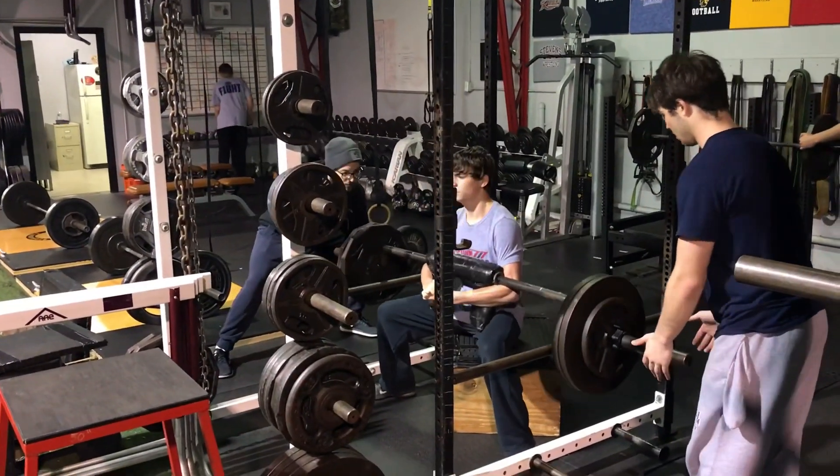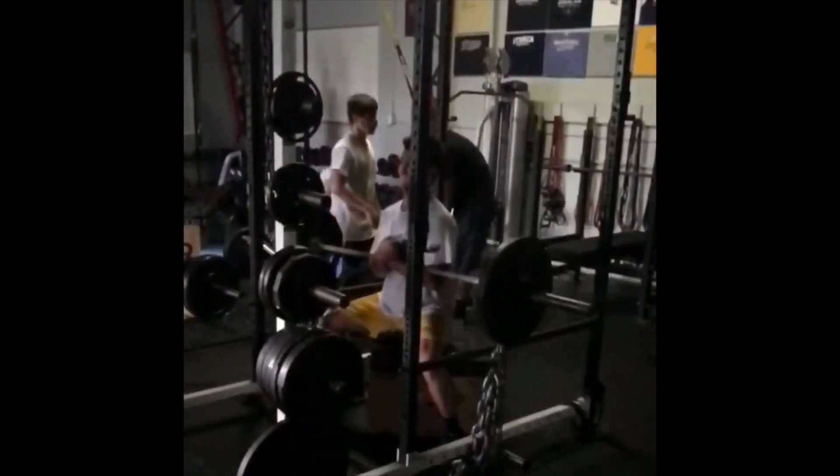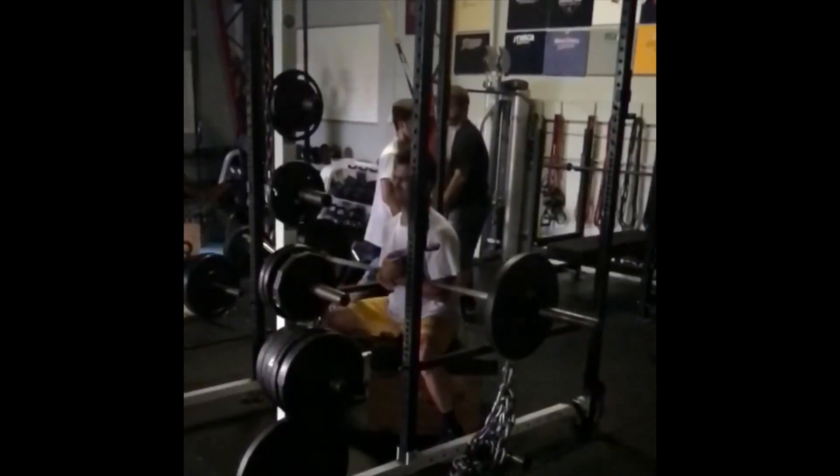Form is important here — the biceps are really squeezing that bar in, trying to keep the bar into our body statically, which has a pretty good carryover for the wrestlers in terms of strength.